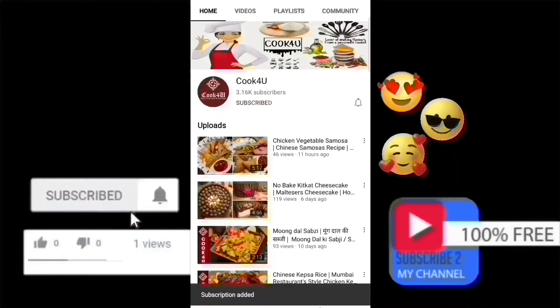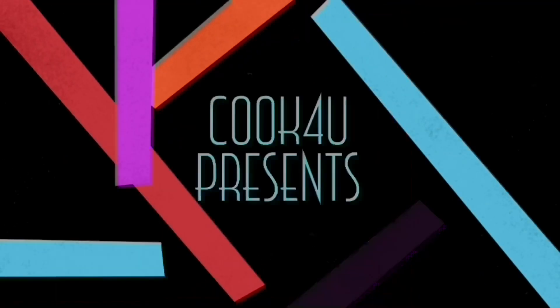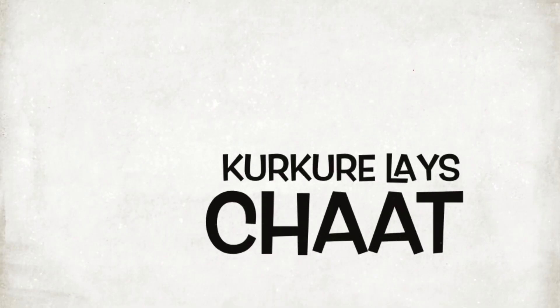Please subscribe to the channel and hit the bell icon for notifications. Cook for You presents Kerkere Lays Chaat.